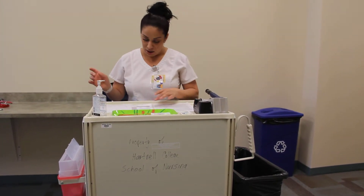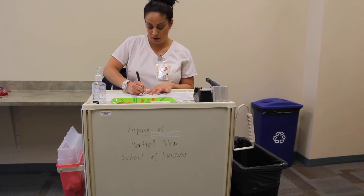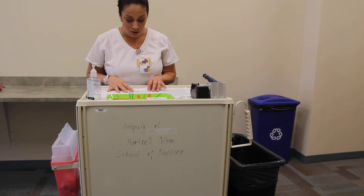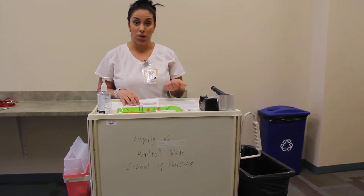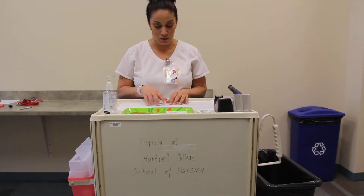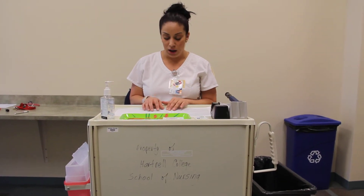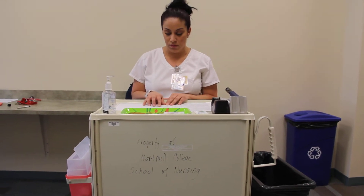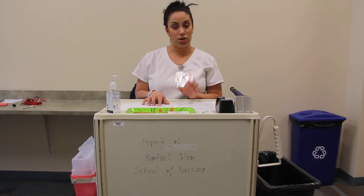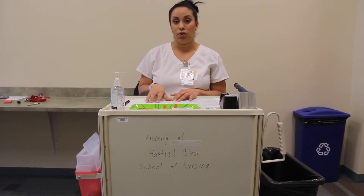I'm going to go ahead and verify my patient, which is Mary Smith. I'm going to verify my five rights: right patient, which is Mary Smith; right drug, which is NPH compared to my physician's order; right dose, which is 12 units; right route, which is sub-Q; and right time, which is going to be at 900.